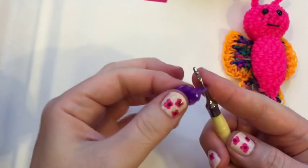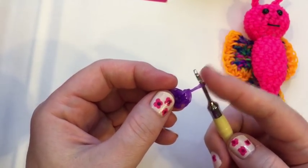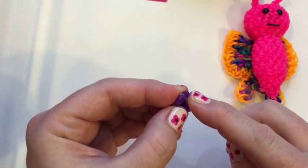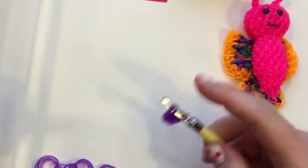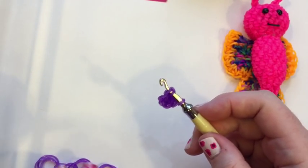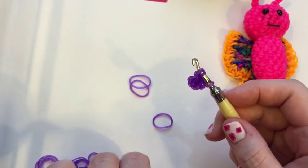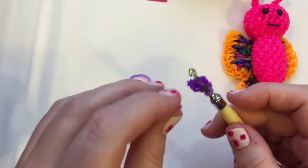So here's our first row. Just showing you how to count your stitches: one is on the hook, two, three, four, five, and six. So this is the first stitch on the first row, and that's where we're starting our second row. So our hook goes inside there. Our next row, row number two, is going to be an increase row. We're going to be going from six to twelve, so we're going to be putting two bands in each of these stitches.